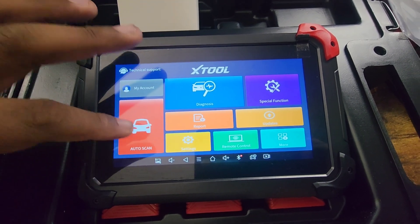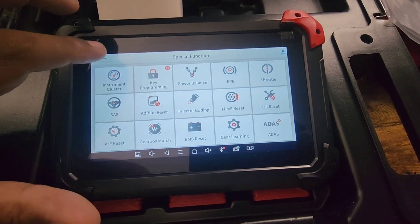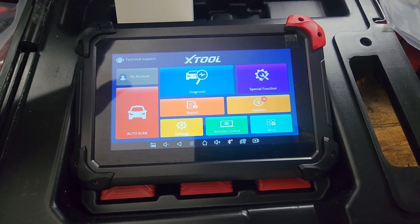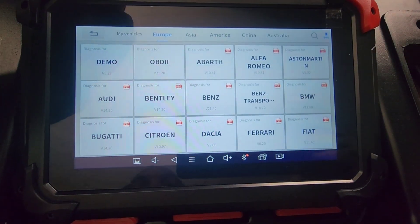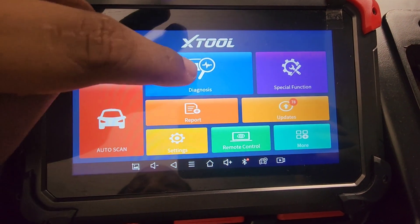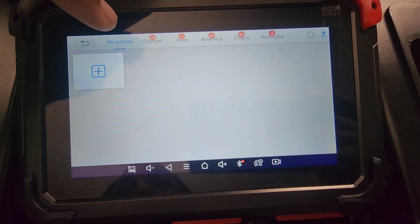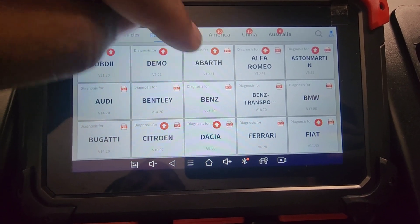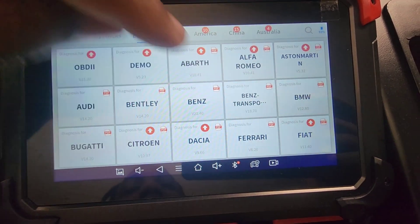It basically shows your account, Auto Scan, Diagnosis, Special Functions, Updates, and Remote Control. So I'm going to go through them. They have Diagnosis — these are the different models. It says My Models. You can go to Europe, and you can go to My Vehicles — that's where you see your vehicles. The arrows mean that it has an update, so if you see the arrows, that's an update.